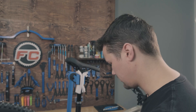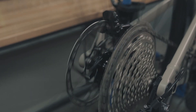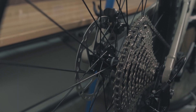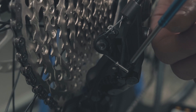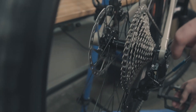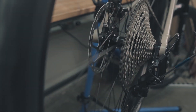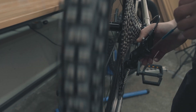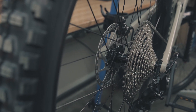Next up we're going to check the low limit. To do that we're going to shift this as far up as it's going to go — our shifting is really bad right now. I can see the limit is actually too tight, so it's not even letting the derailleur go all the way into that 51-tooth gear. I'm going to put it into the low limit screw and back this off while turning the crank. I want that guide wheel to sit pretty well below there. This is at least a good starting point — we can come back and adjust it by an eighth or a quarter of a turn once we get our shifting dialed in.